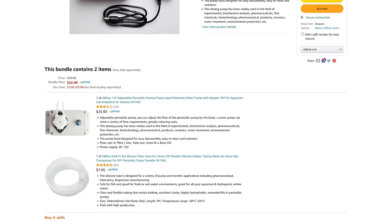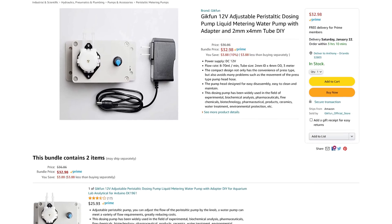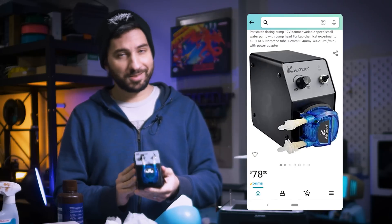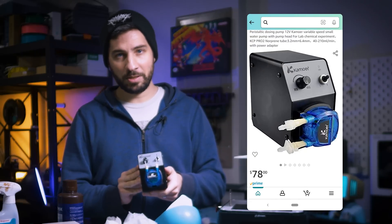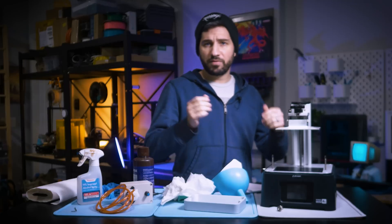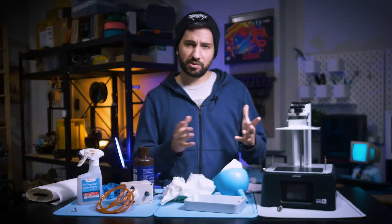Let's talk about cost. I feel these pumps are really affordable — right now on Amazon, the pump and tubing is $33. I tried a $78 one, which is right here — it's just a little bit faster, not worth it in my opinion. For the curious folks watching, I do have affiliate links down below if you're interested in purchasing one.